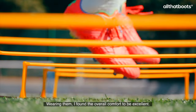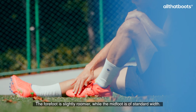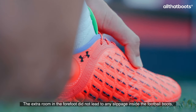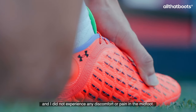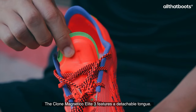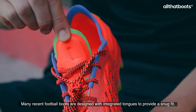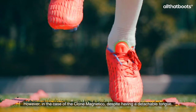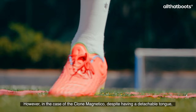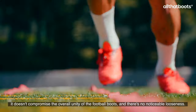Wearing them, I found the overall comfort to be excellent. The forefoot is slightly roomier, while the midfoot is of standard width. The extra room in the forefoot did not lead to any slippage inside the football boots, and I did not experience any discomfort or pain in the midfoot. The Clone Magnetico Elite 3 features a detachable tongue. Many recent football boots are designed with integrated tongues to provide a snug fit. However, in the case of the Clone Magnetico, despite having a detachable tongue, it doesn't compromise the overall unity of the football boots, and there's no noticeable looseness.